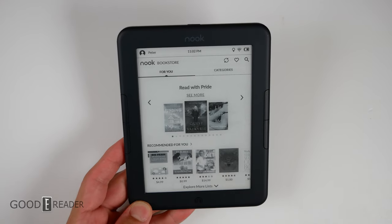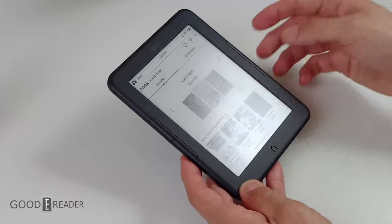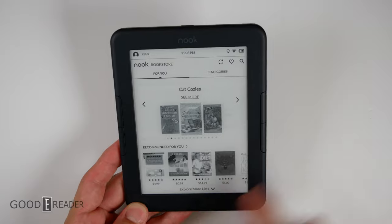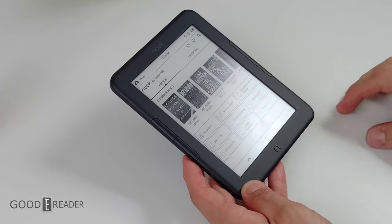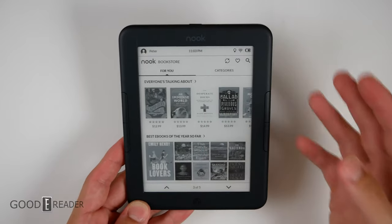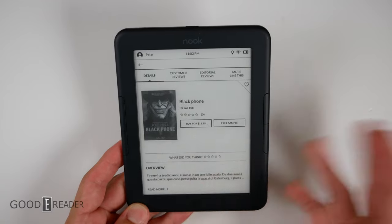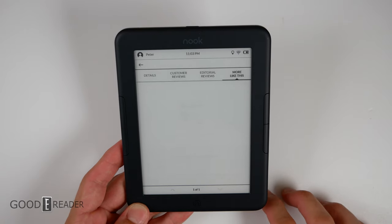The store is laid out wonderfully — everything is very easy to understand, with a cool carousel in the middle. The page turn buttons are integrated everywhere to scroll up and down the page. At the top of the page it says explore more, and you can go down through multiple sections until you hit the bottom of the list. The fact that they integrate the buttons throughout pretty much every part of the e-reader means they don't go to waste. Clicking on a book gives you your buying decision, a free sample option — which automatically downloads to your homepage — plus customer reviews, editorial reviews, and more like this.